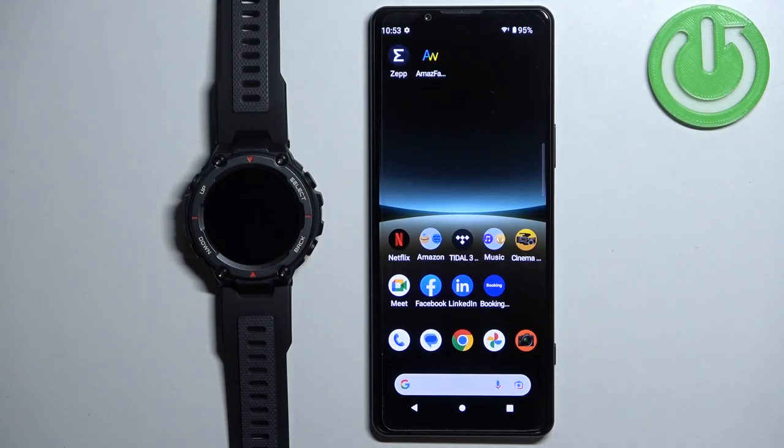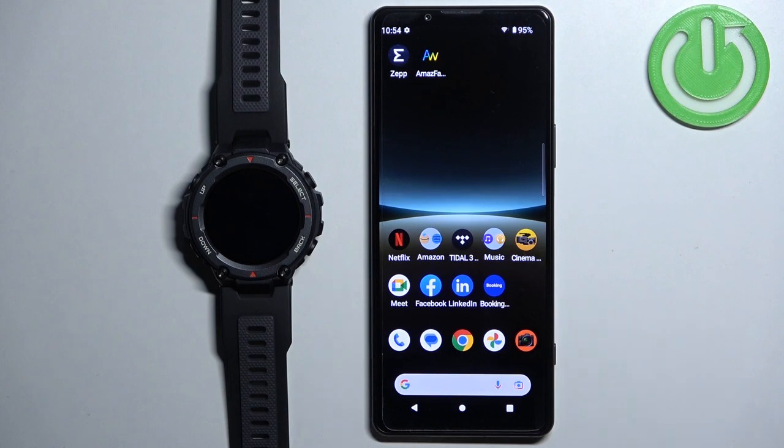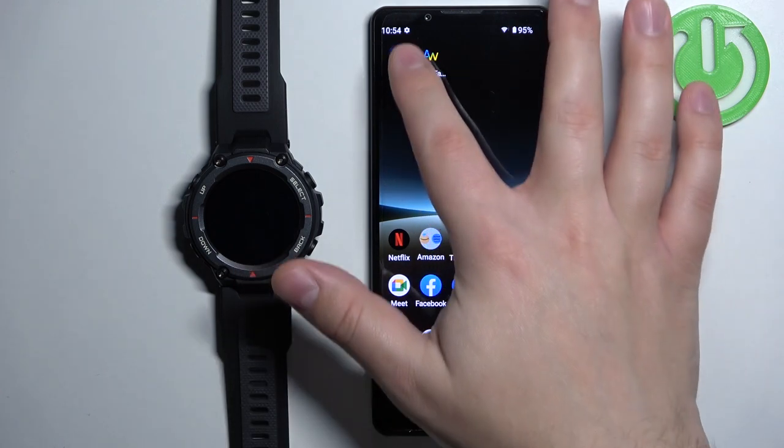Before we start, if you want to set an image as a watch face on this watch, your watch needs to be paired with a phone via the ZEP application. Once the devices are paired together we can continue. Now we can open the ZEP application on the phone that is paired with our watch.